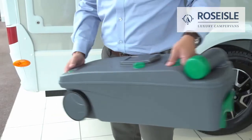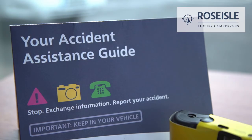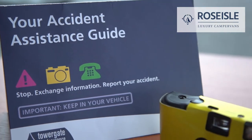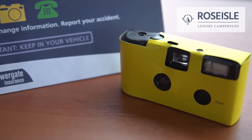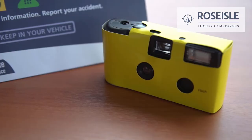Fill the cassette with one green sachet and one and a half litres of water, shake, and replace back into the hatch. Please find an accident pack located either in the glove compartment or in the storage compartment of the vehicle doors. In the event of an accident, please fill in the form inside and take pictures of all the damage on all vehicles involved.